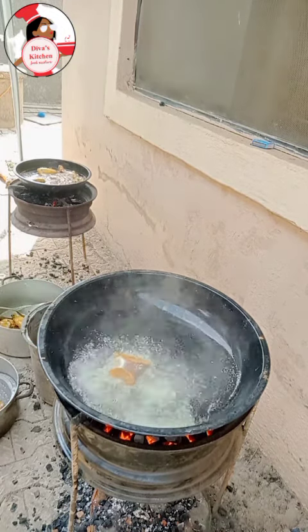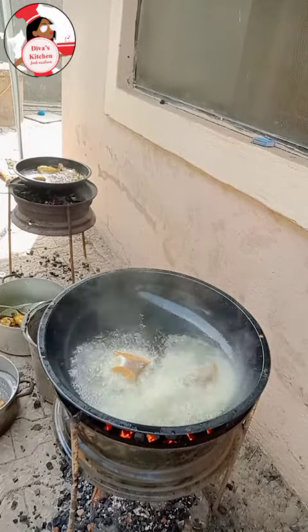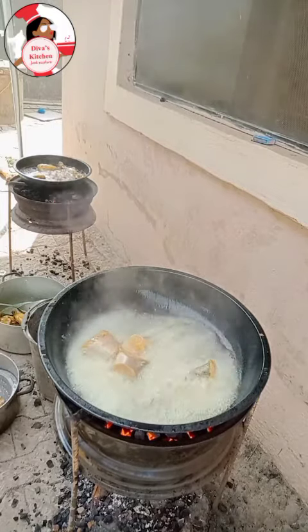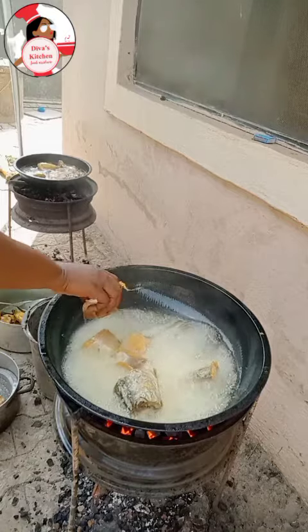To coat the fish, just fold it with a bit — not too much. Then ensure that your oil is very, very hot before adding the fish, just like you can see in this video.